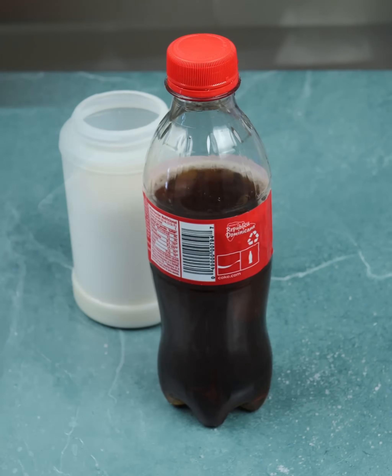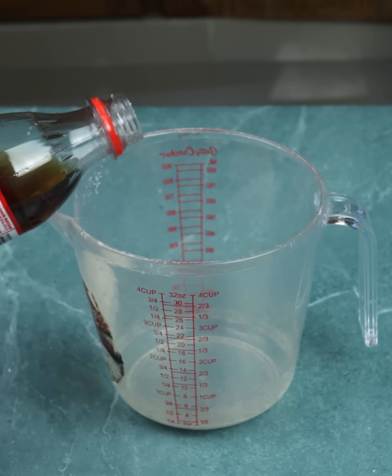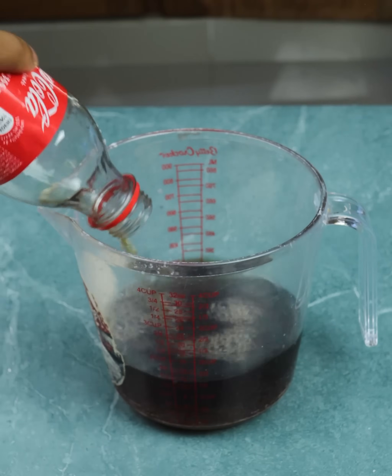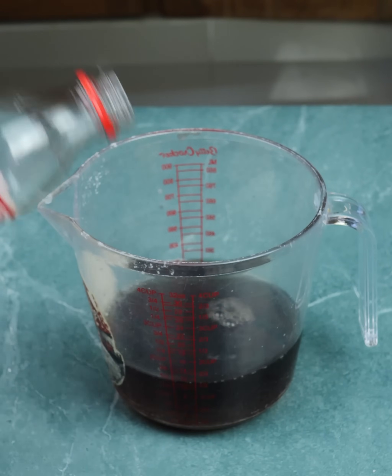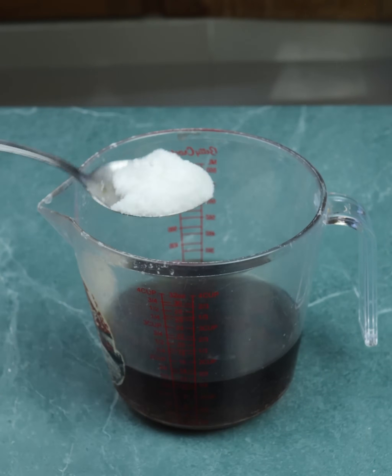Take another container and very carefully open the Coca-Cola with salt. Wait for some of the gas to come out and pour all the liquid here. Once this is done, take the salt and add another two tablespoons — one and two.